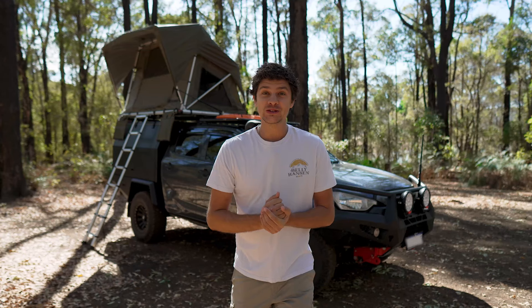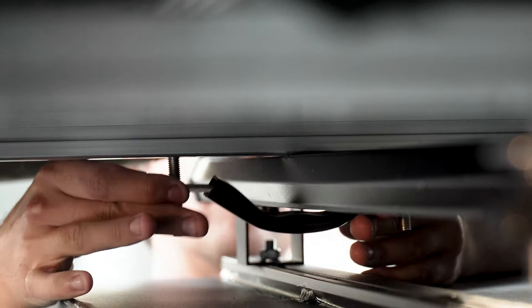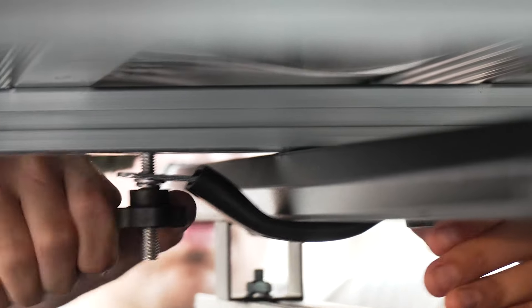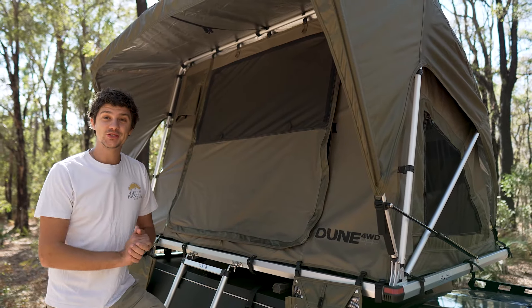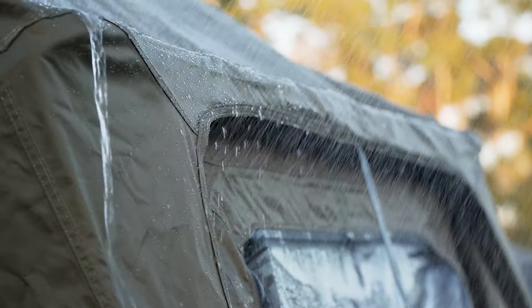Weighing in at only 49 kilos, it's one of the lightest rooftop tents on the market, and the clever mounting rails means it's a breeze to attach to pretty much any vehicle with roof racks. To stand the test of time, the tent is constructed with 210D ripstop material, and the fully waterproof silver coating will keep you nice and dry when the weather takes a turn.